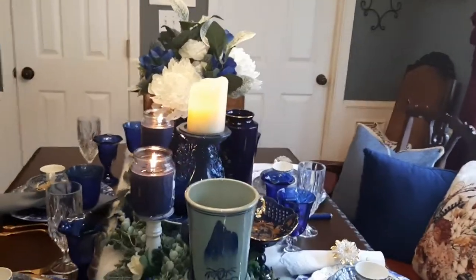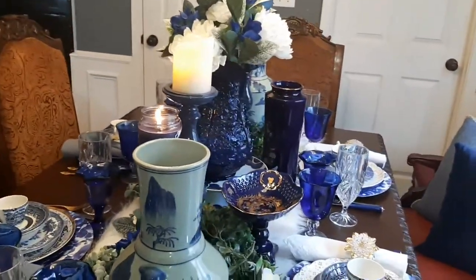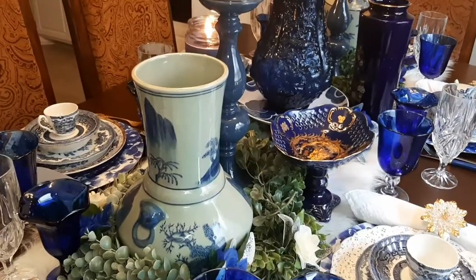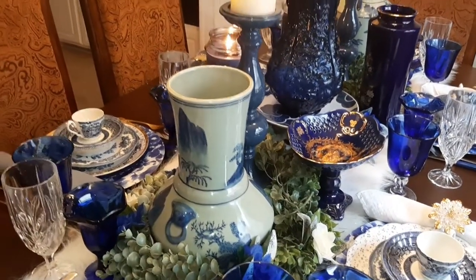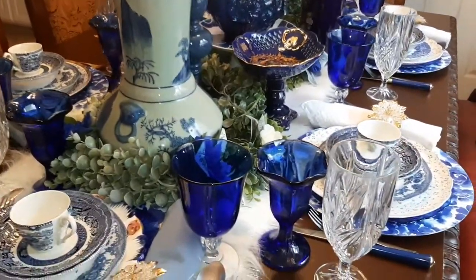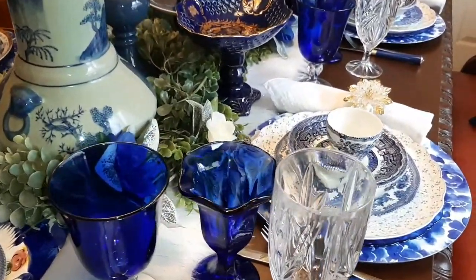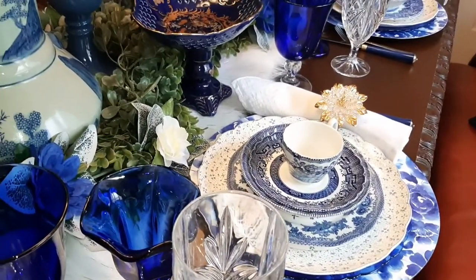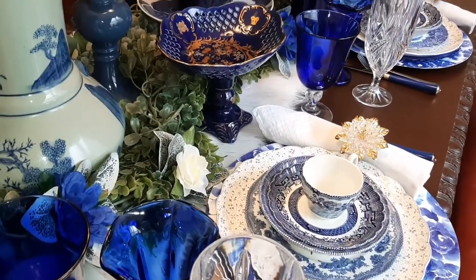Let me show you this other cake stand right here — it's a small one. It actually has gold in the center of it. I've had those that I collected through the years. I have white plates on this side with the blue saucer — you see the teacup.